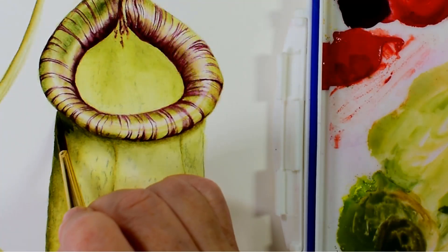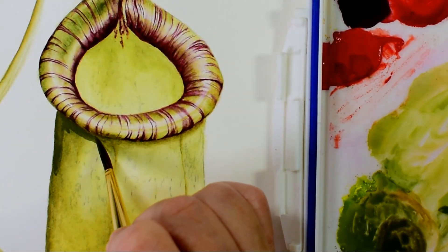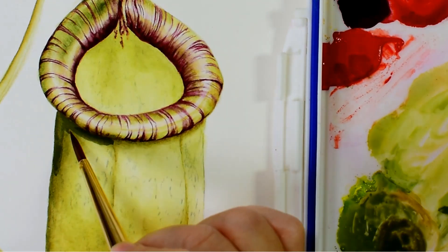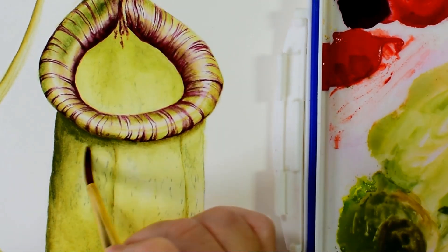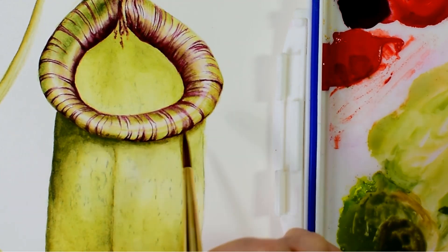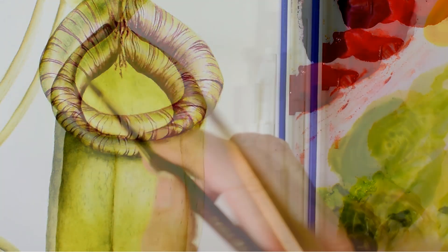And then also by deepening the shadow underneath the lip here, really strengthening up this dark green, this also helps the lip stand out even more.